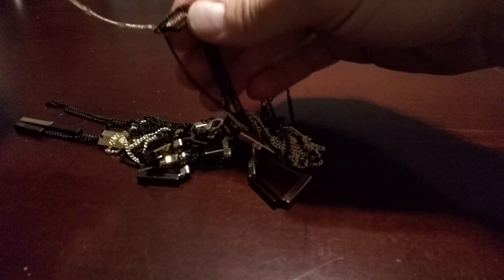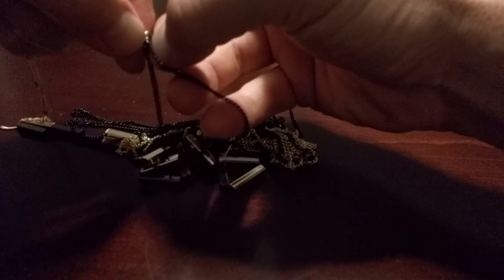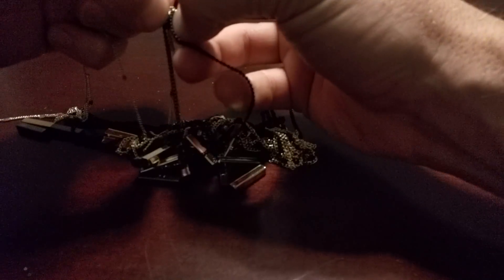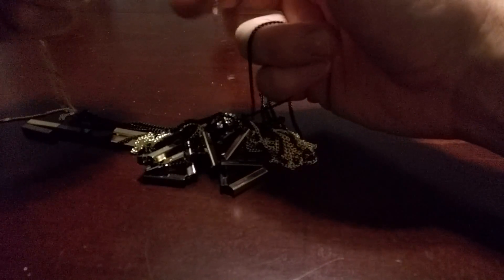So here's kind of what I do. First, I try to decide what the heck is even going on. In this case, it might be more than one necklace tangled up. Sometimes it's just one, sometimes it's more than one, sometimes she doesn't even know. She's good with the necklaces.